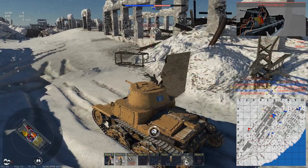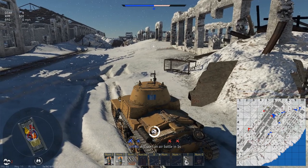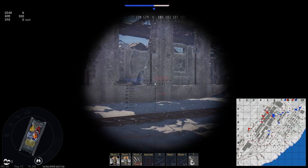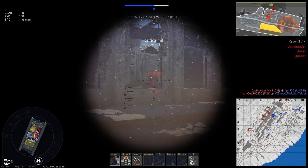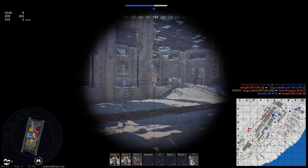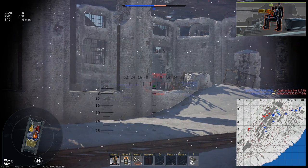Let's go ahead and replace the crew member that dude took out. I have to say, if I didn't have an expert crew with a level of 150, he probably would have killed me. But I switched gunners just fast enough to get him. Got him — and got his engine too. Let's find a sneaky little position in here and see what we can engage.